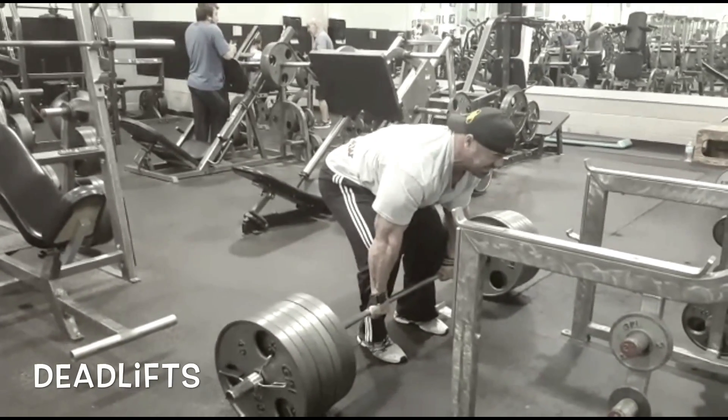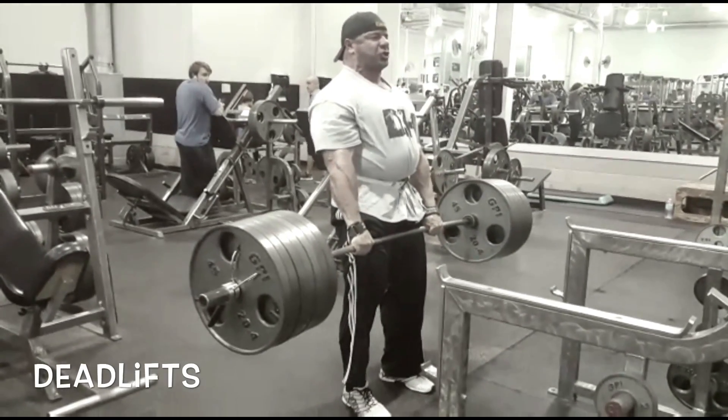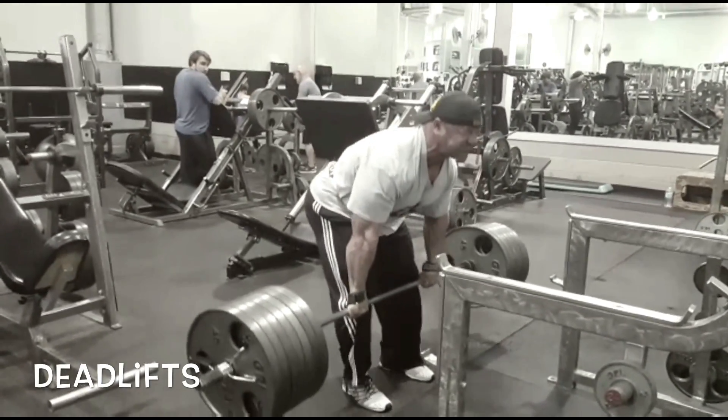A big question I get asked all the time: what's the secret to back thickness, back detail? Quite simply, it's heavy-ass weight done with basic, basic movements.